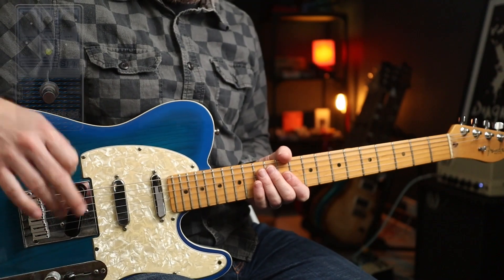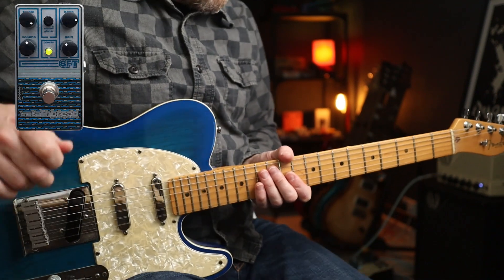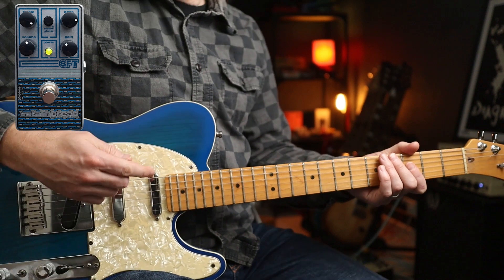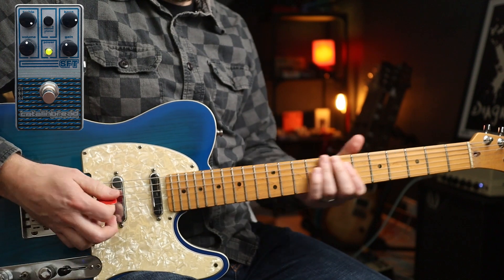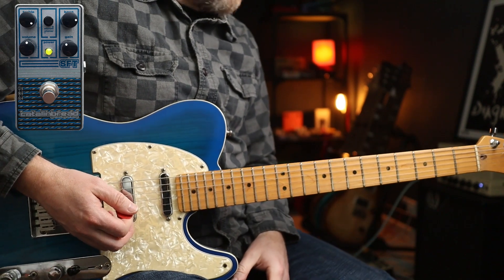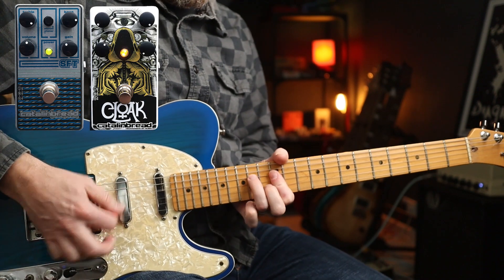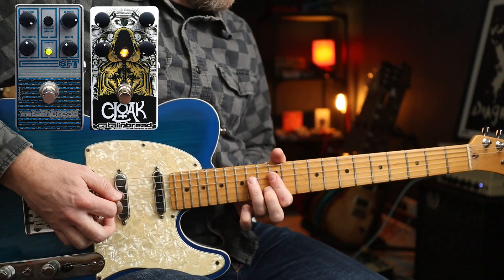With the same gain setting as Paint It Black but with the bass cranked up as well, I'm going to use the Cloak reverb for this because we're going to play Brown Sugar. With the Cloak at these settings you've got almost a little slap-back delay setting really.